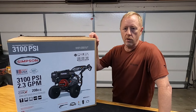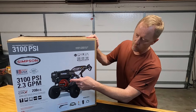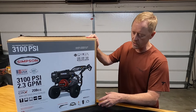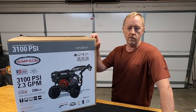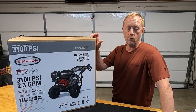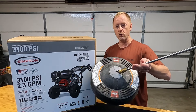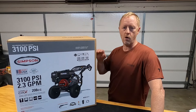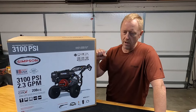Today I'm going to review the Simpson 3100 PSI pressure washer. This is a cold water gas powered pressure washer with a 2.3 gallon per minute flow rate and a 208cc CRX engine. What I'm going to do today is take it out of the box, show you what's included, put it together, and let you listen to it run. The goal is if you're trying to buy a pressure washer and think you need one, maybe you can make an informed decision after watching this video. This pressure washer is strong enough to power a surface scrubber to scrub a driveway or sidewalk. So let's take it out of the box and get started.